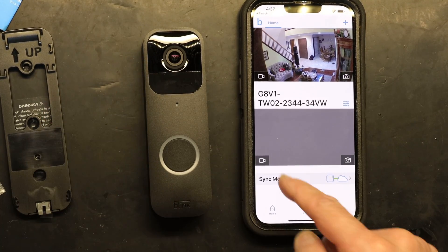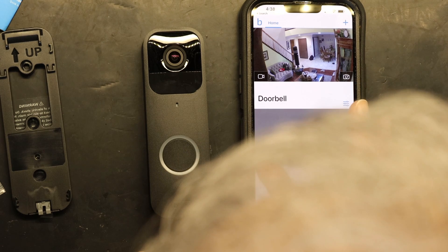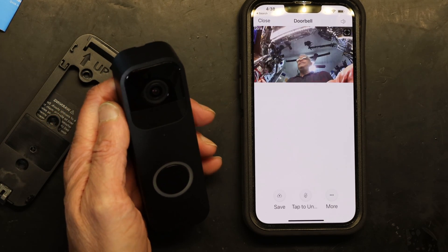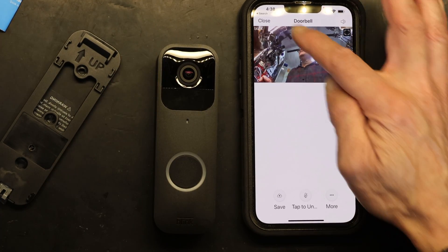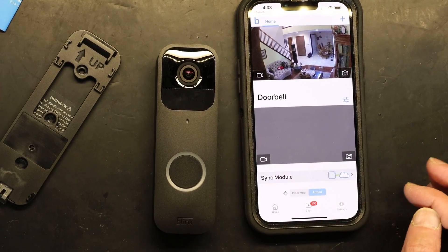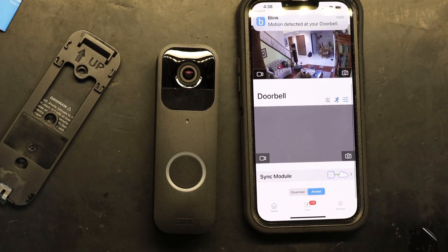If I want to see the live feed, I click the camera — here's the live feed right there. Then you close that and arm everything, because we disarmed the system when installing. Every time you install something you have to disarm and then re-arm the system. Everything is now armed and that's it — it's as simple as ABC. Thank you for watching, please like and subscribe.